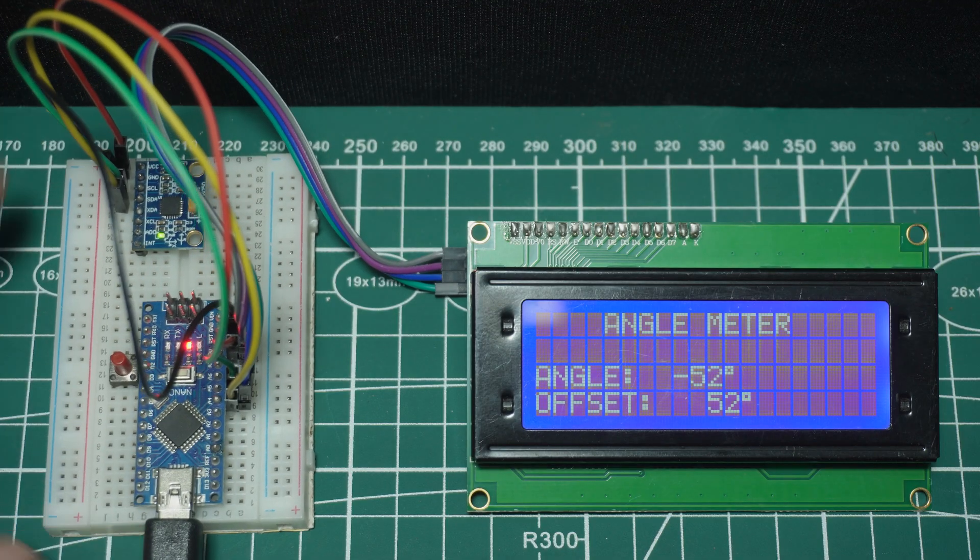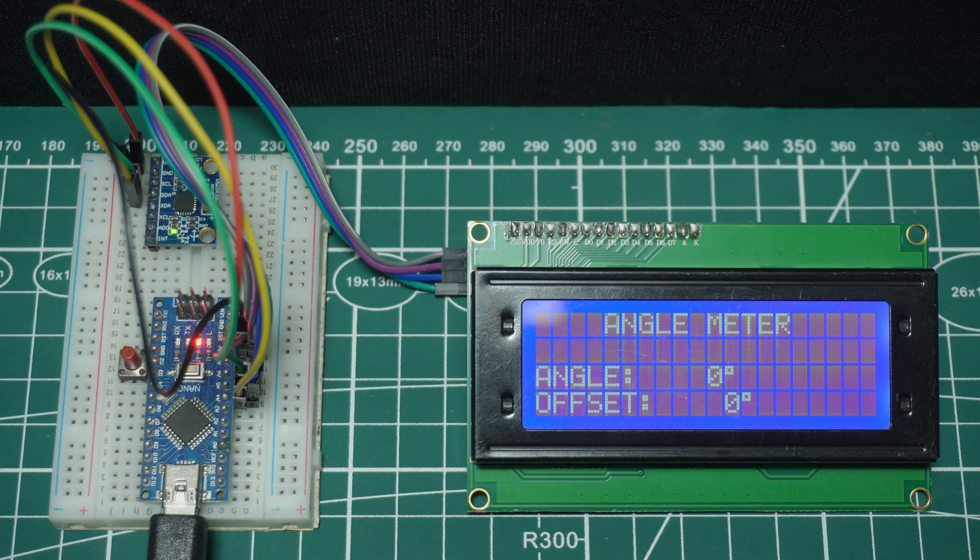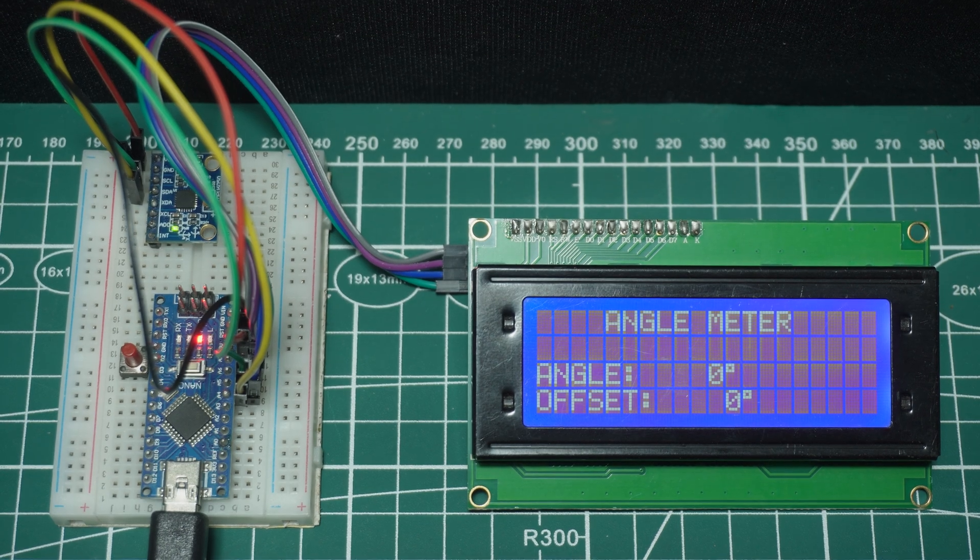And here's the cool part. We've also added a push button to Digital Pin D3. With this button, you can reset the reading at any point and start from the same point at zero degrees.